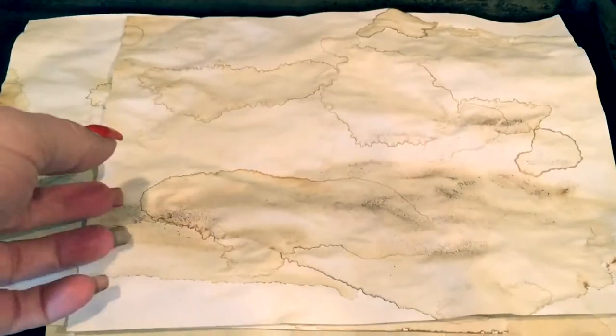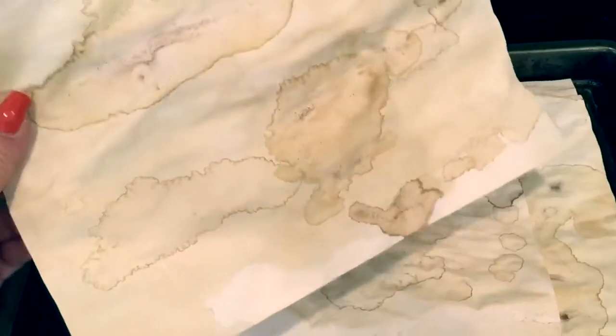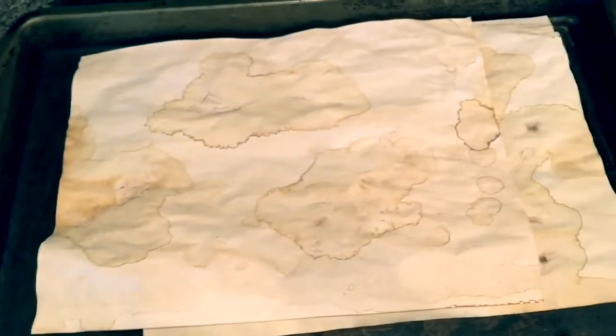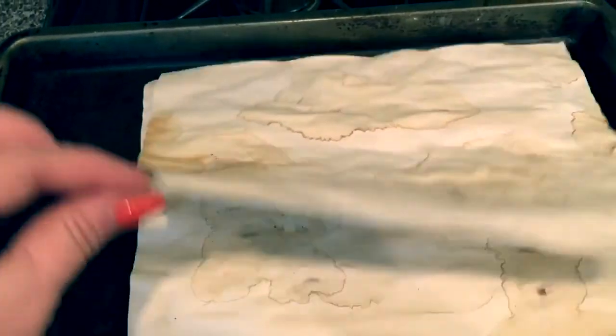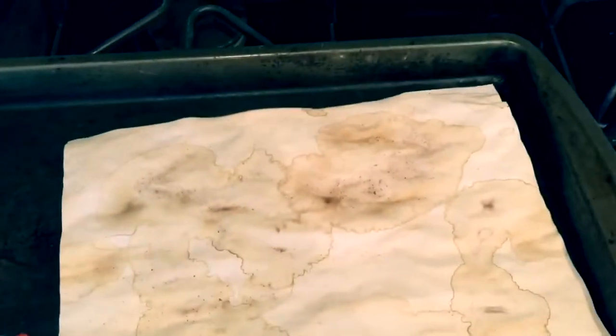Here are some more papers I just pulled out. I did a whole bunch of different kinds of drops and drippings on them and they turned out really cool — this might be my favorite set of papers. It kind of looks like a map. I like it, and the back side is the same.